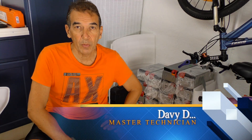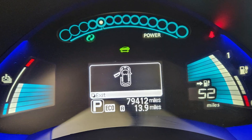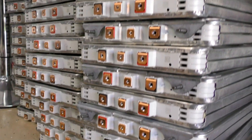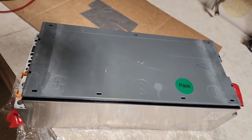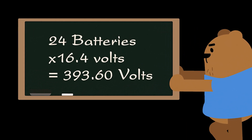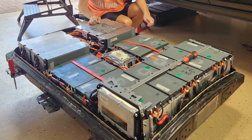I have a Nissan Leaf, a 2014 model. The battery is down 50% and I'm getting around 40 miles on a charge. I am replacing the stock batteries with cattle batteries, 16.4 volts each. That's 24 of them, which is going to give me 393 volts. I'm going to show you all the steps to get these batteries installed properly.